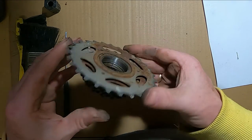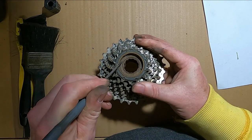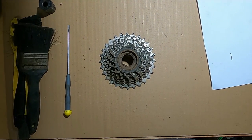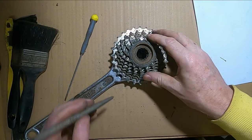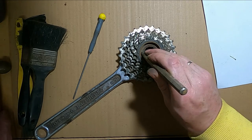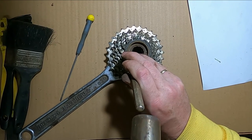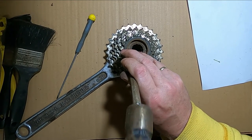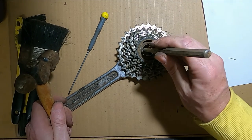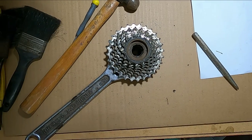Now to get it apart you've got to unscrew this ring here using these two holes. I don't have the proper tool for that so I have to make something up. I'm going to be a bit of a butcher and try to tap it around with a center punch. I don't think it's going to work.